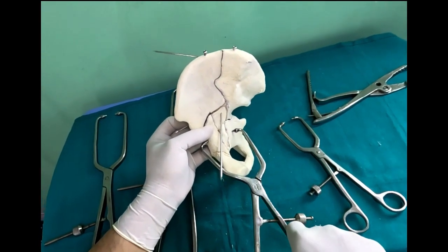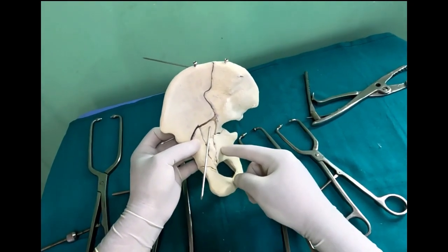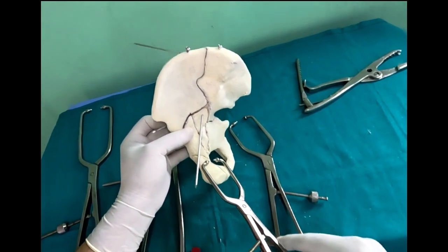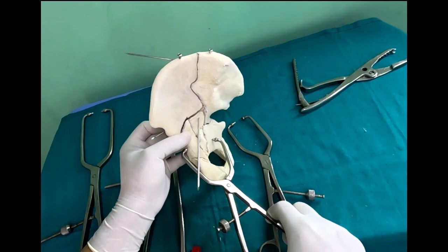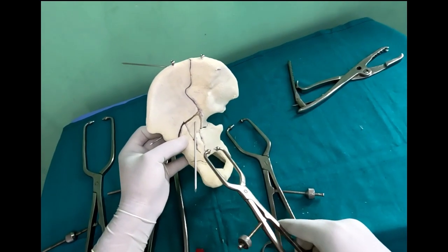This is a tricky part — the clamp might keep skidding, so you can drill a starting hole to get a better hold. Try the different ones — the straight ones and the curved ones — and see which fits better for your fracture pattern. This applies to the anterior part.